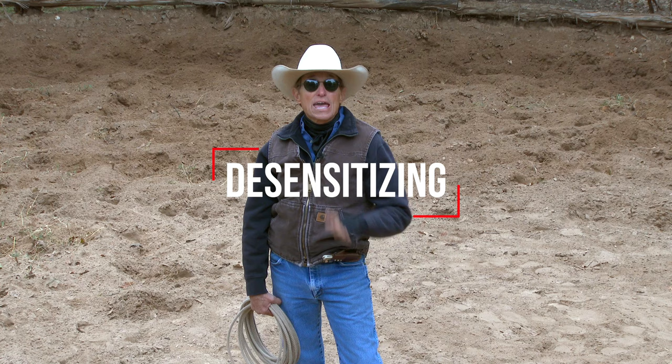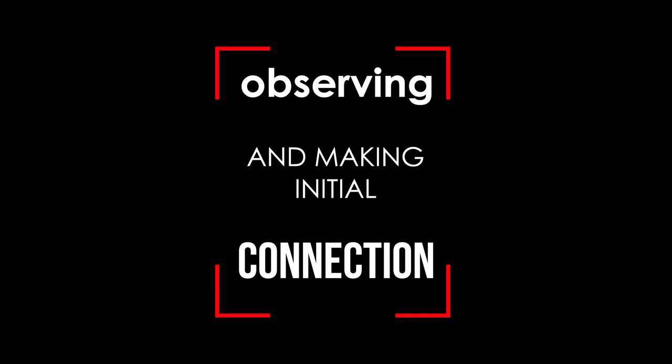Craig Cameron here, and in this series of videos, I'm going to desensitize and show you how to make a brave horse.